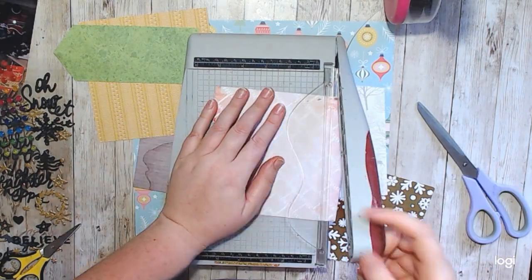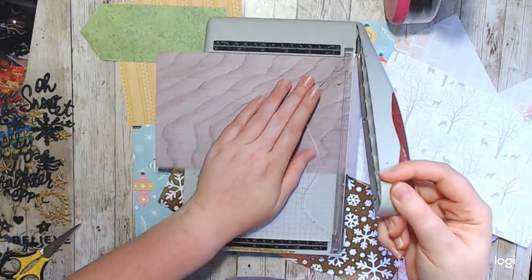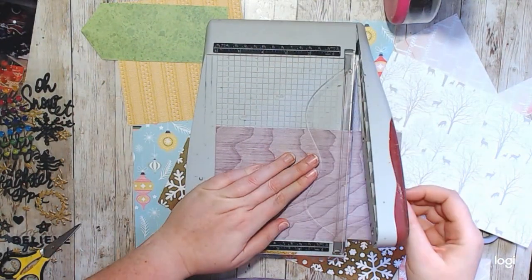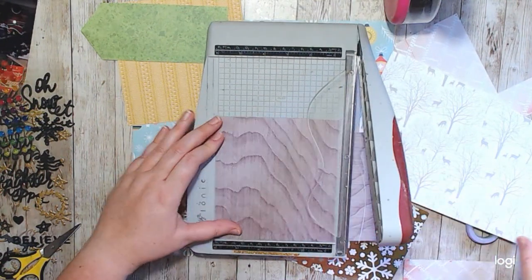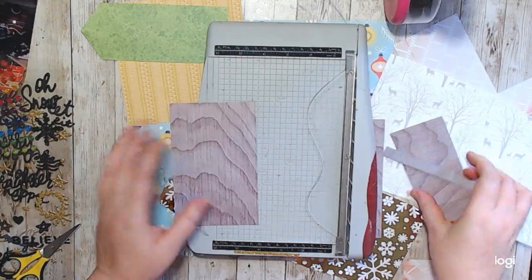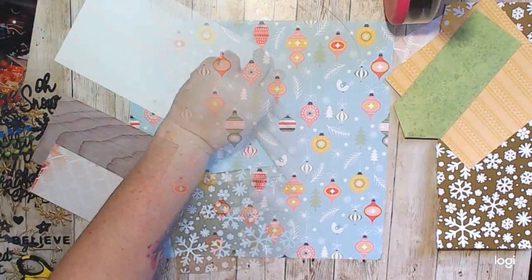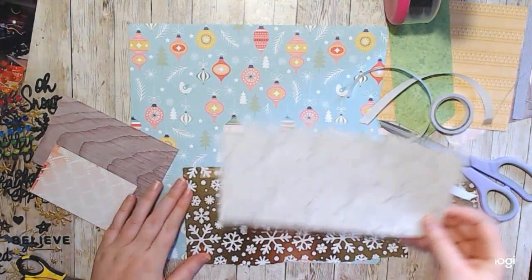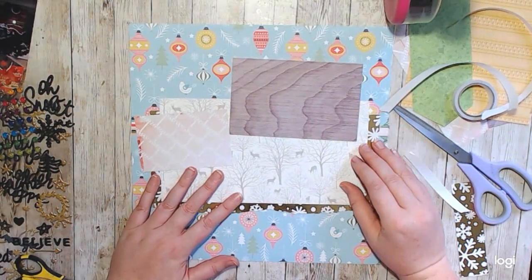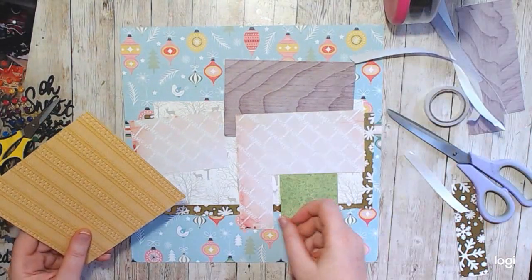Hello, it's Holly with Ivy Cool Creations and today I am working on another Baby Got Scraps layout. For this one I was doing a little bit of Christmas stuff and I used full scraps. The only 12 by 12 page that I used was the background. So this one was interesting to do, to say the least.